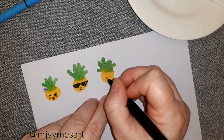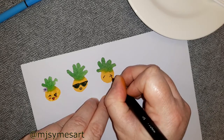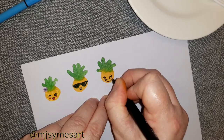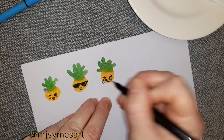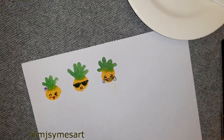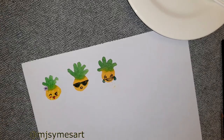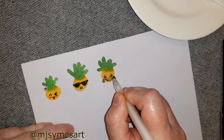Now we're on to the third little pineapple. I simply looked up online a laughing crying emoji face and drew that. I decided to use a light blue marker for the tears and a white gel pen for the teeth. I did need to go over it a few times because the white is so light it takes a few passes to come out.